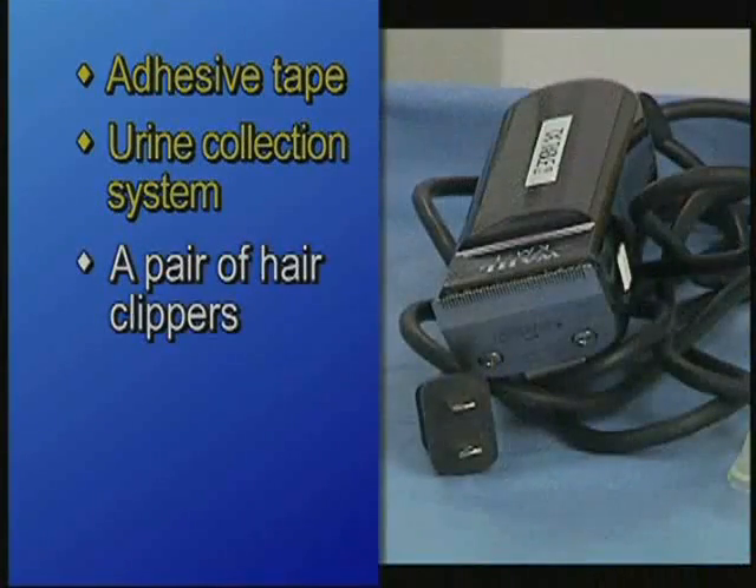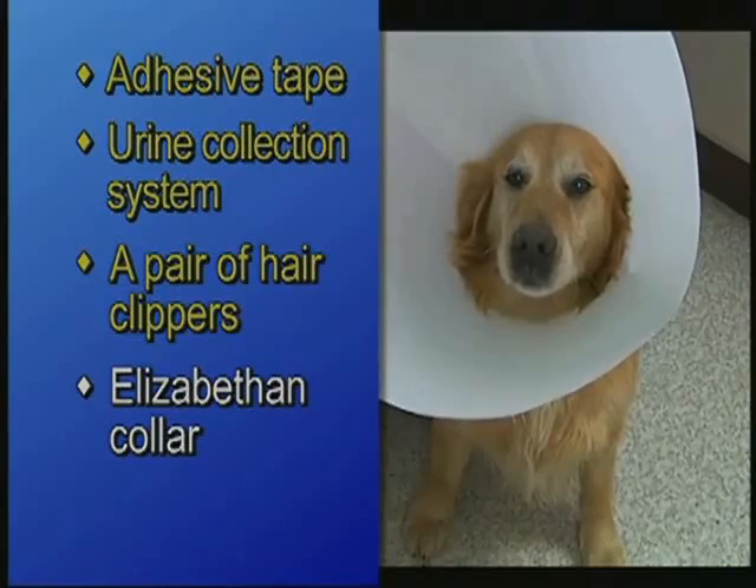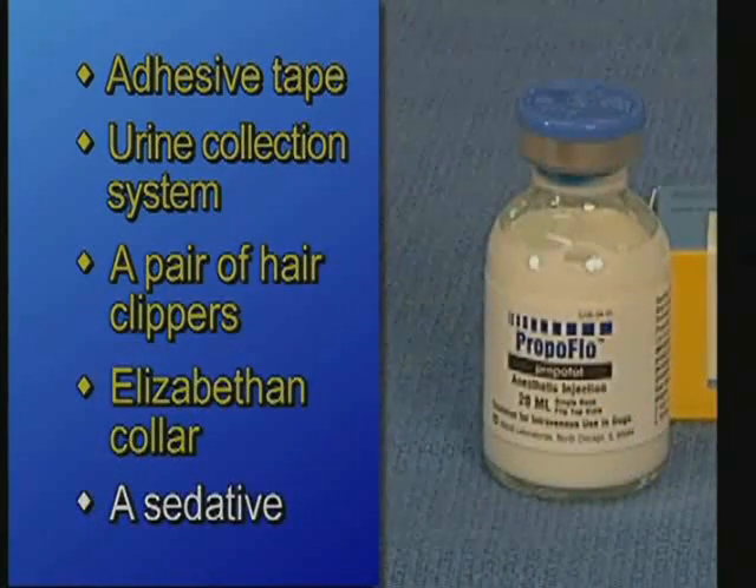You will also need a pair of hair clippers and an appropriately sized Elizabethan collar for the patient if the catheter is to remain. Depending on the patient's condition and disposition, a sedative may be necessary. The attending veterinarian will decide on the appropriate sedative for the patient.